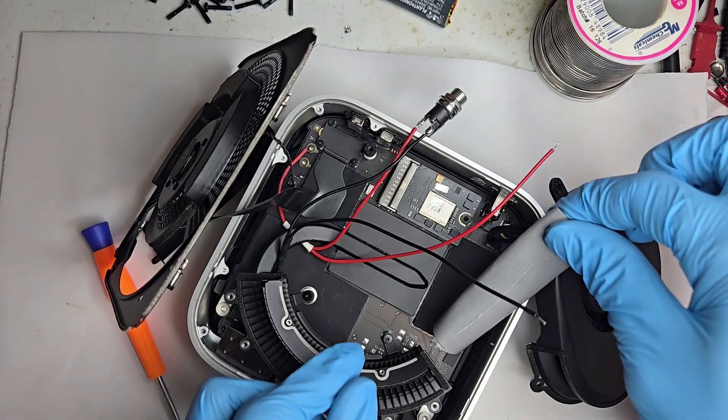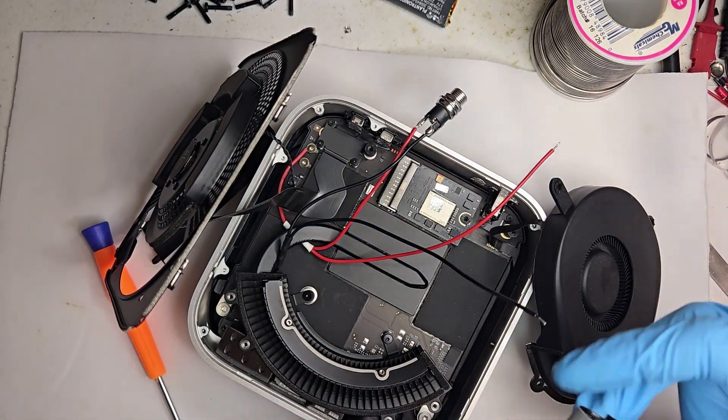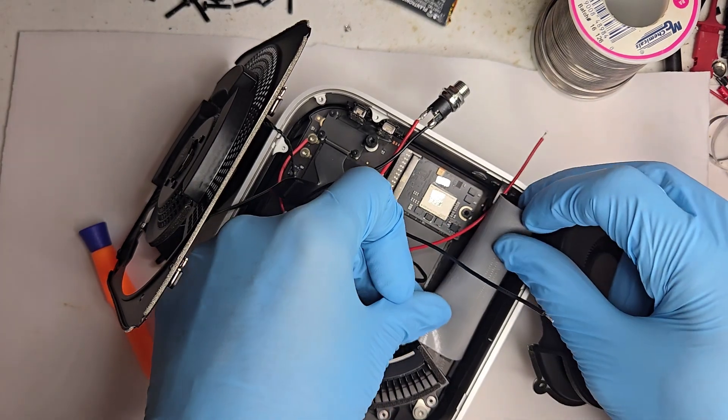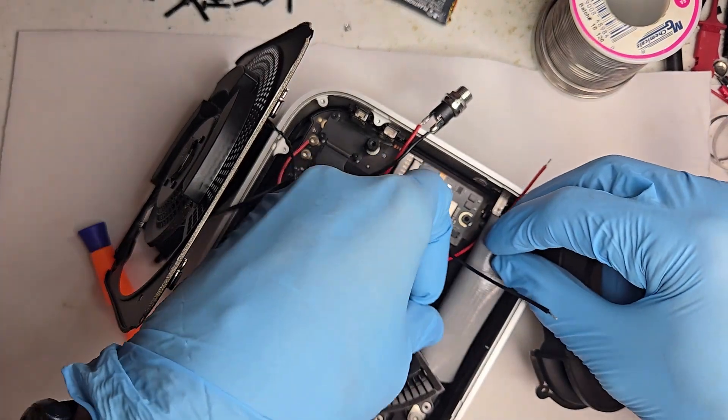I dropped in a rolled-up piece of duct tape — not to fix anything this time, but to catch all the aluminum shavings. Crude? Maybe. Effective? Always.